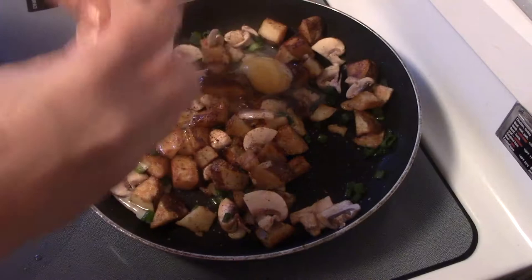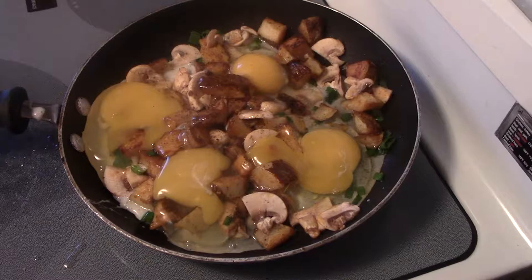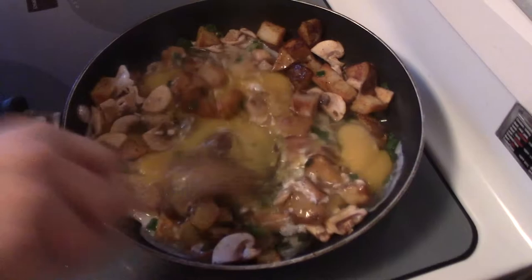I'm going to add eggs directly to the skillet. This is going to get mixed in as soon as I finish cracking all the eggs. Just give it a good mix.